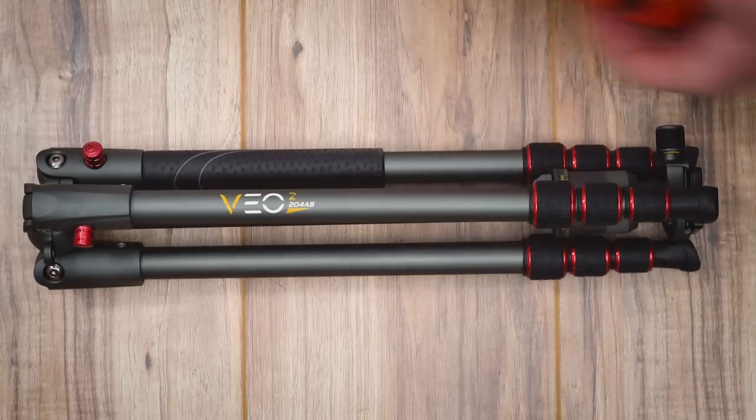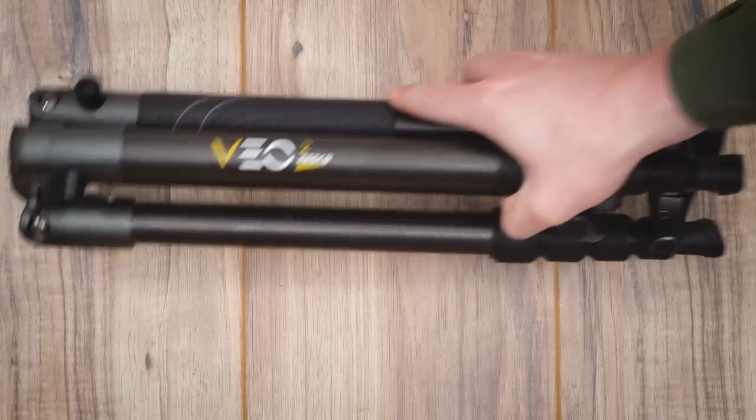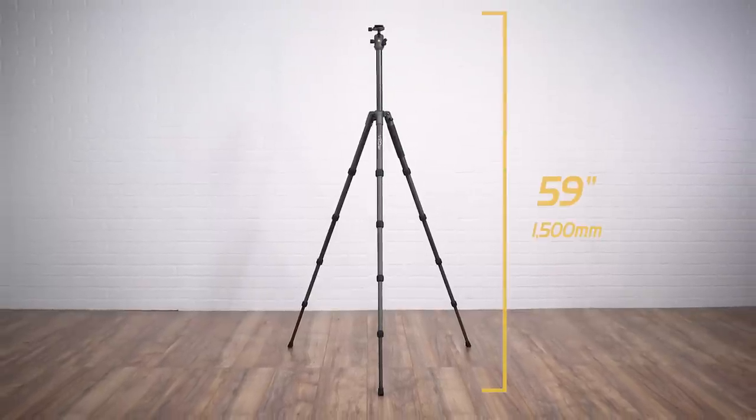The smallest of the Veo 2 models measures in at fifteen and three quarters inches in folded length, and the longest folds up to sixteen and three eighths. In terms of height, Veo 2 extends to as tall as 59 inches.